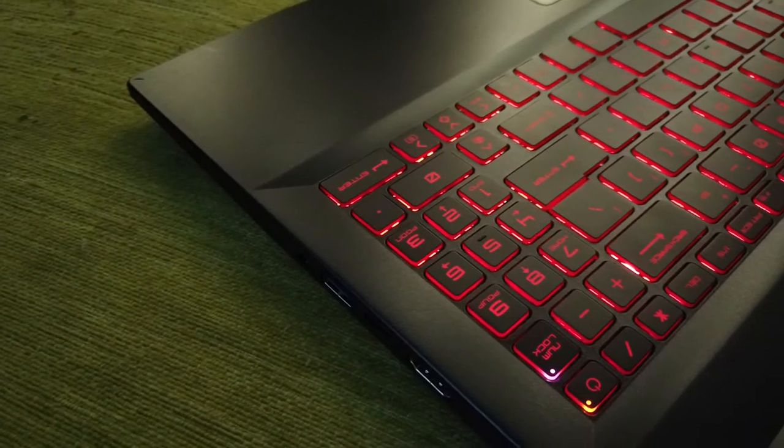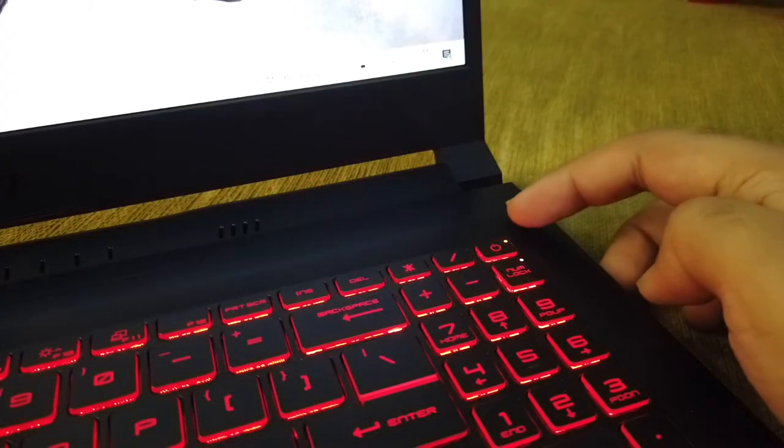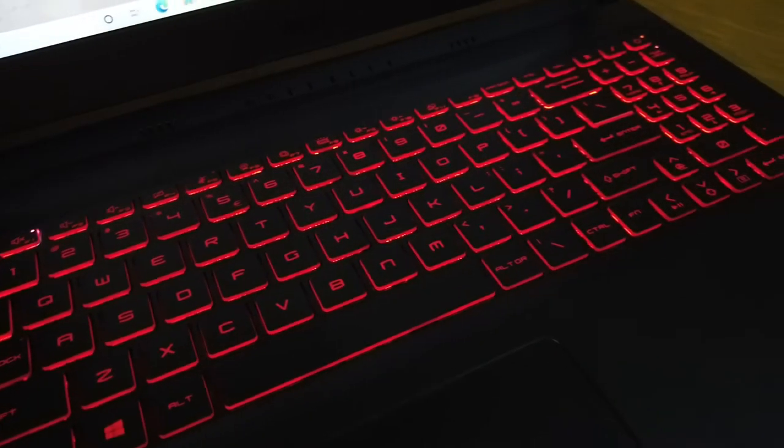Another interesting thing is the power button placement. You can see the keyboard in a rectangular layout, with the power button placed in the top right corner. In a gaming area you don't have to worry about accidentally hitting it. That can be a matter of concern, but it's clean looking, so that's kind of a trade-off.